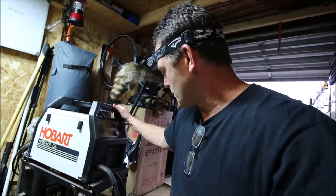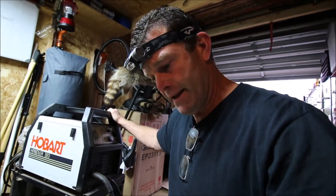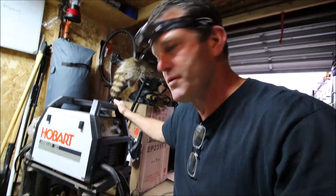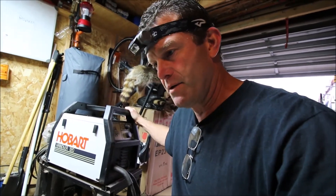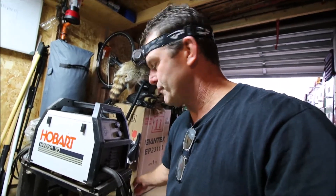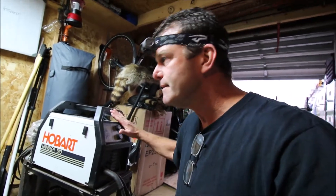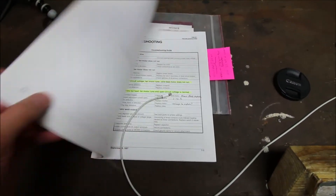Today we're going to be doing some troubleshooting on this Hobart Handler 120. This machine is 20 years old, but I don't use a welder a lot — I bought it for just tinkering around, doing some auto body repairs, stuff like that. So it hasn't had a hard life, but it just quit. I'm going to be using the manual that came with the unit — it has some troubleshooting charts and part numbers to help figure out what's wrong.